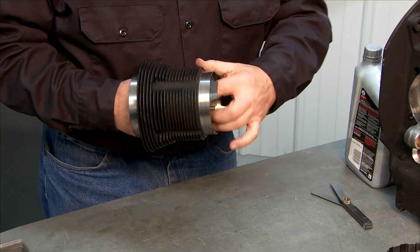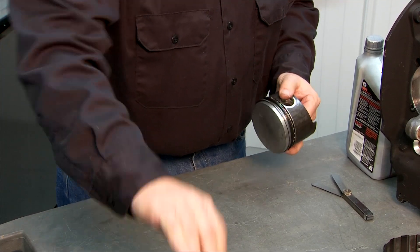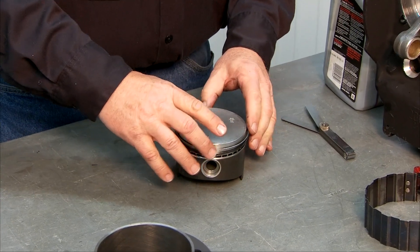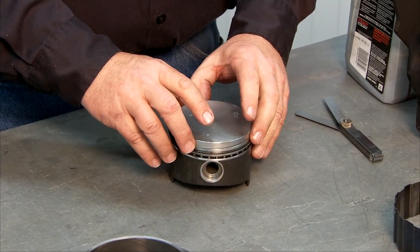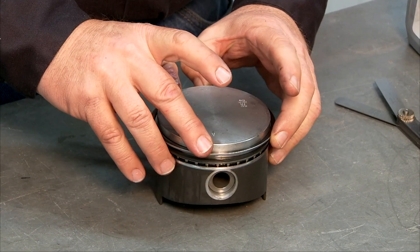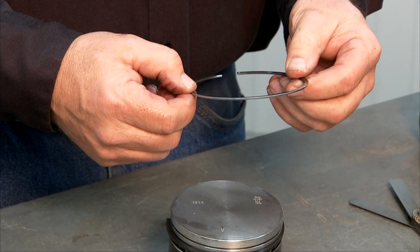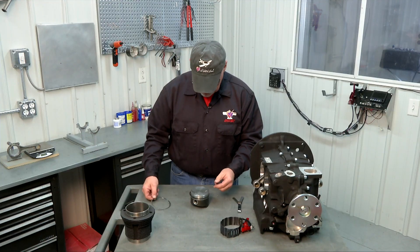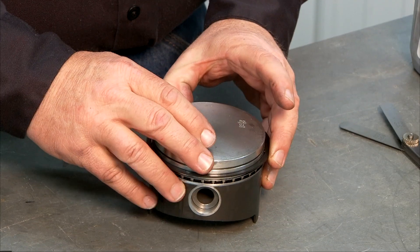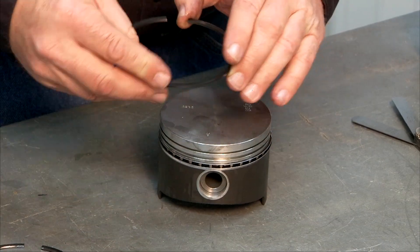The first thing I'm going to do is just push this piston out of the cylinder and set our cylinder aside for a second. Now the rings are fairly brittle so you want to be very careful when you remove them. I just grab the two ends of the gap with my fingers, spread them out evenly and the ring will come right off. You don't want to twist or kink these — they will snap. Just very carefully spread them with your fingers until they're wide enough to come around the piston.